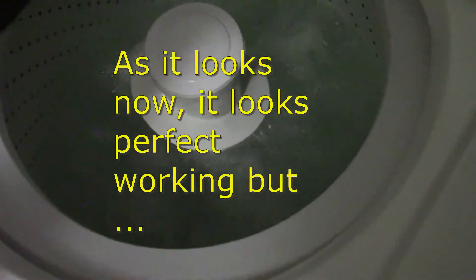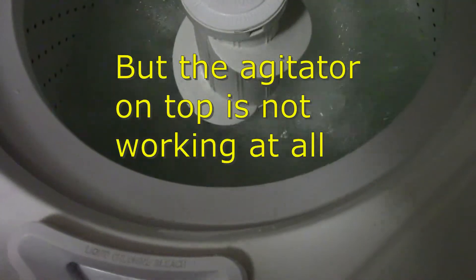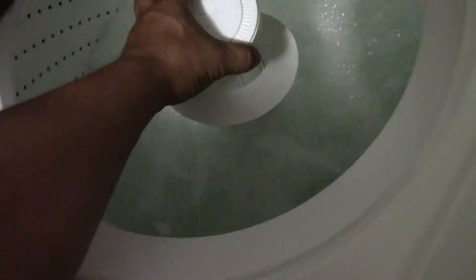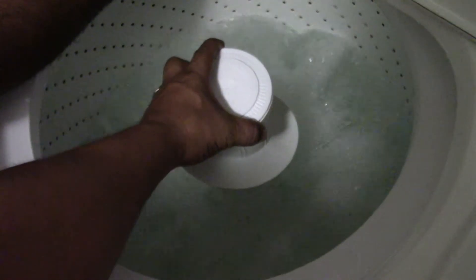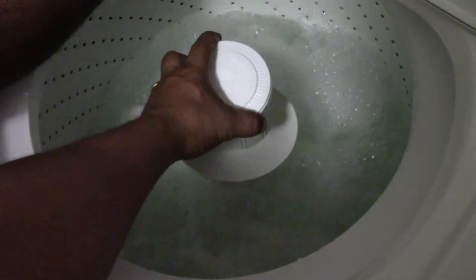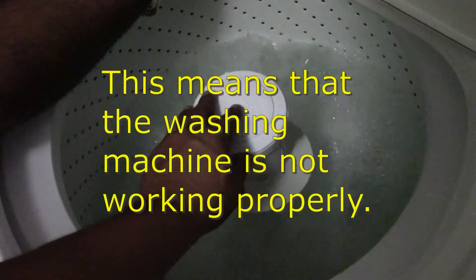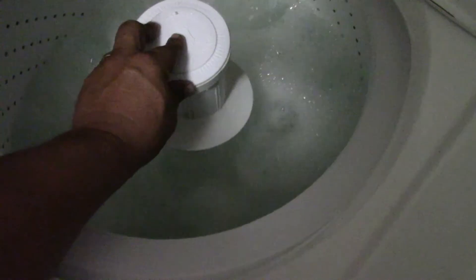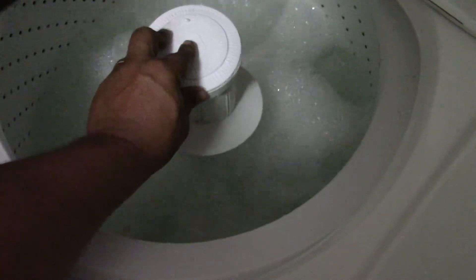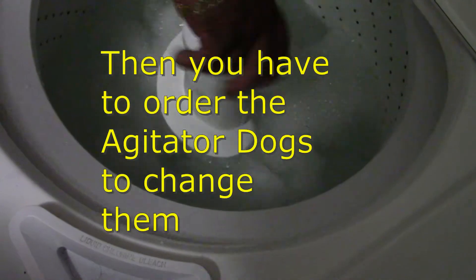Here we go, oh you see - the bottom it works. It's all right, we don't see from above, it's nothing. It's not working, you see this one. The agitator dogs - that seat wasn't making noise like that last time. That's what's not working, you see this one, but the back seat is working.